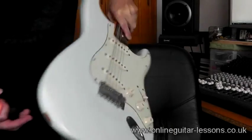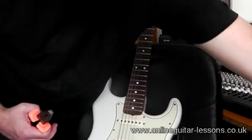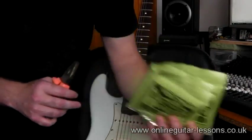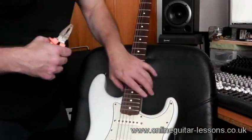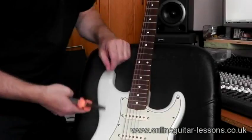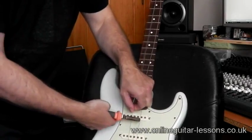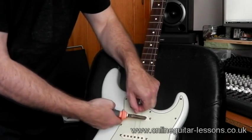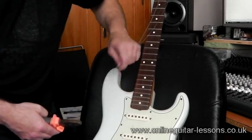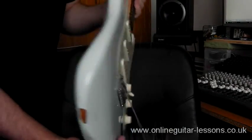The strings all feed through and over these saddles — one of the strings is off already. The strings I'm using are super slinky Ernie Balls. I don't have a sponsorship deal with them, not yet — you never know — but I like them, they tend to last quite well tone-wise. I'm just going to cut the strings; some people say it's not great to have the neck with no tension on it, but it's only for a couple of minutes, it's not going to affect the intonation or the playability.